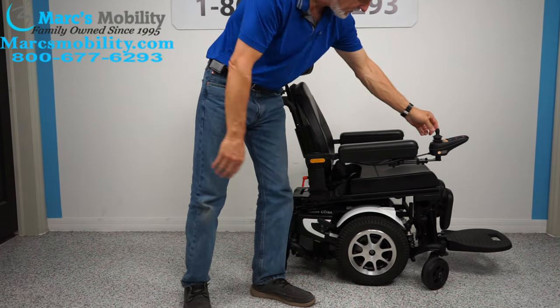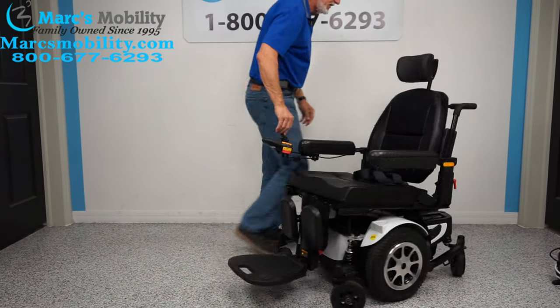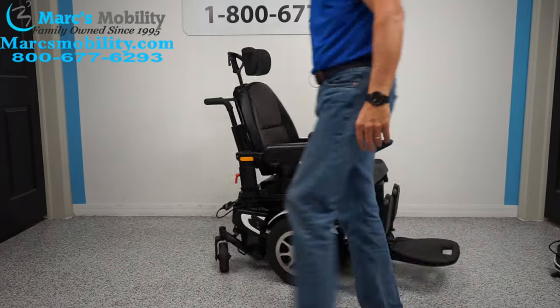It's a mid-wheel drive, so it turns on its own length. If you have this in the house, this is what you're looking at inside your home.